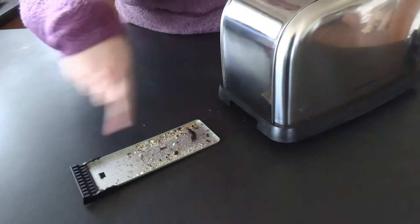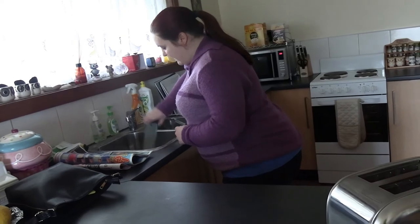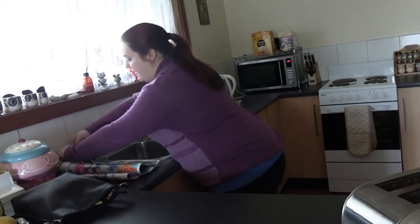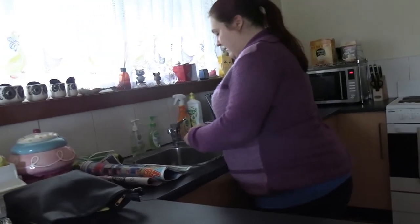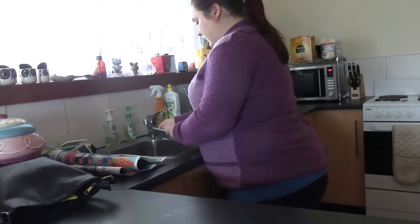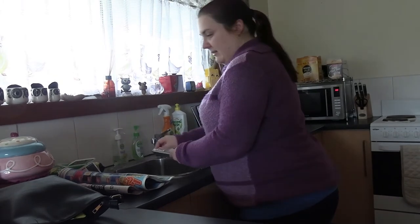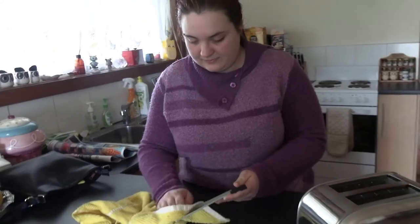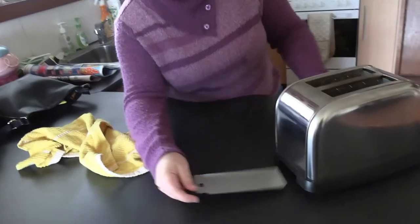And then you need to clean all this. I think that's a bit of my crumpet there. That's some of my crumpet. So just get rid of those crumbs. Give it a bit of a wipe and a dry. Nice and clean.